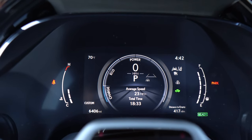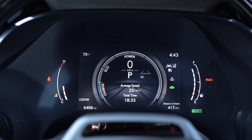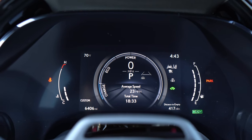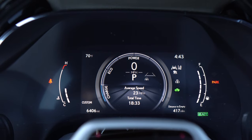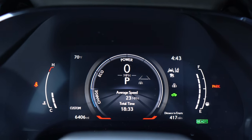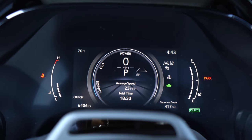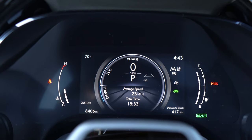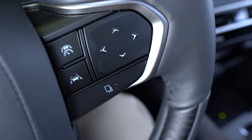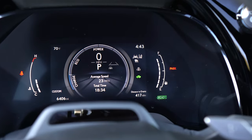The gauge cluster is digital and does not have a tachometer — it's replaced with an eco-charge-power mode meter showing if you're driving efficiently, digging into the gas engine's power, or charging the battery. The car has mild regenerative braking, and when activated, two little red L's appear near the bottom of that meter when you put your foot on the brake. You can customize what's in the center of the gauge cluster using the steering wheel buttons, but interestingly those changes are made via the heads-up display — nothing changes in the gauge cluster itself.